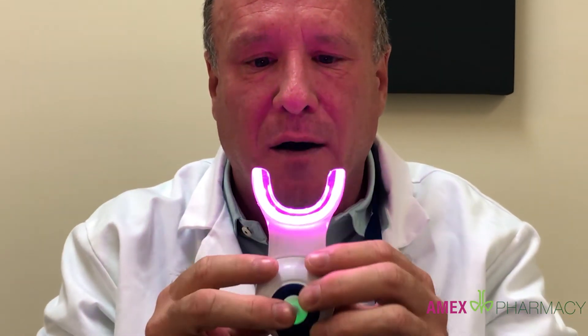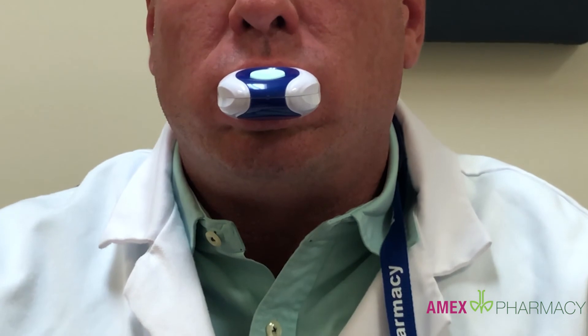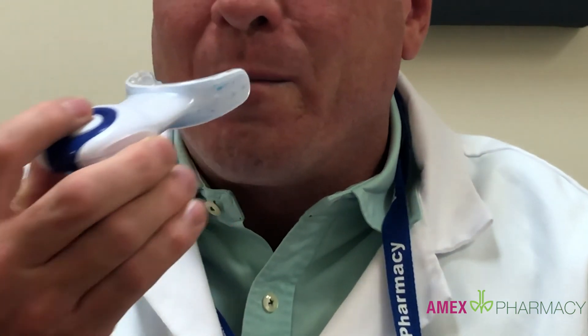Turn the light device on and place it in the mouth. We'll assume the 30 minutes has passed and that completes the therapy. Thank you for watching.